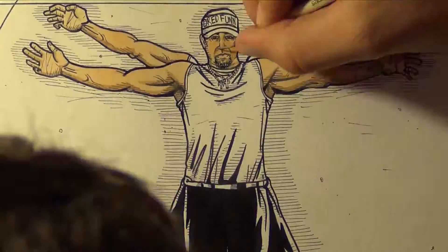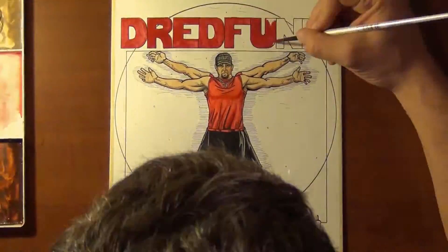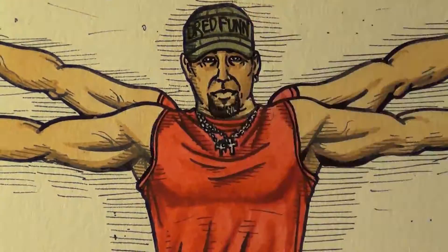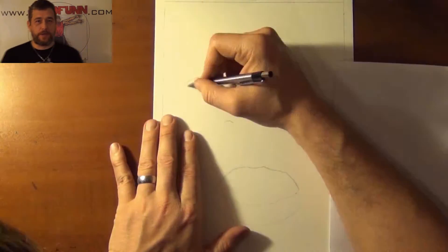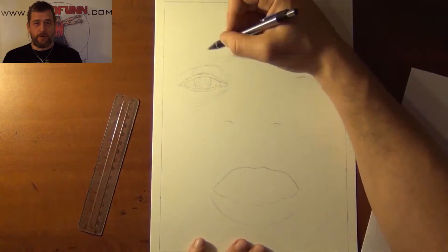This is a DreadFun original production. Please sit back and enjoy. Hey guys, DreadFun here with another one of my time-lapse video uploads.